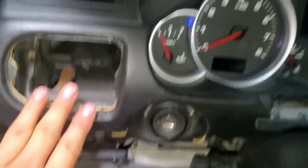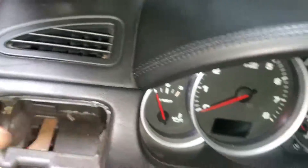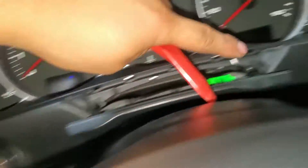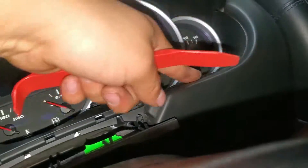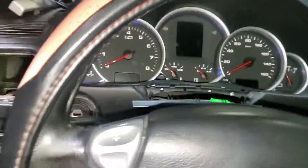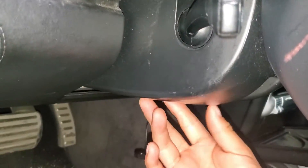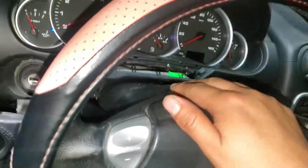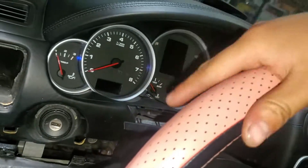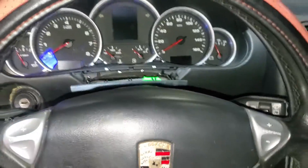The next step is to remove this section right here. You have to pull really hard because the clip is here, and I believe more are here, and another one is over there. Also, if your car has the tilt feature, just move the steering wheel all the way forward — I believe all of them have this tilting feature.